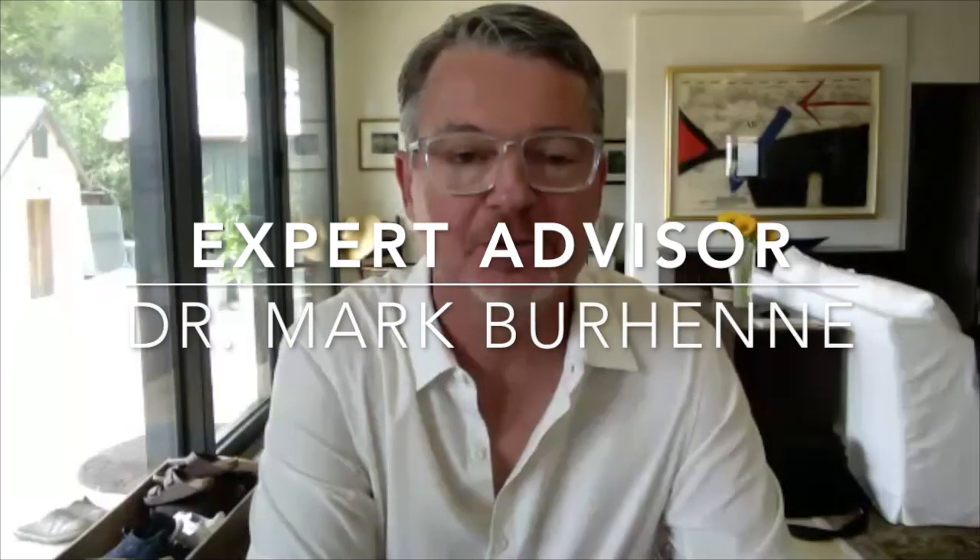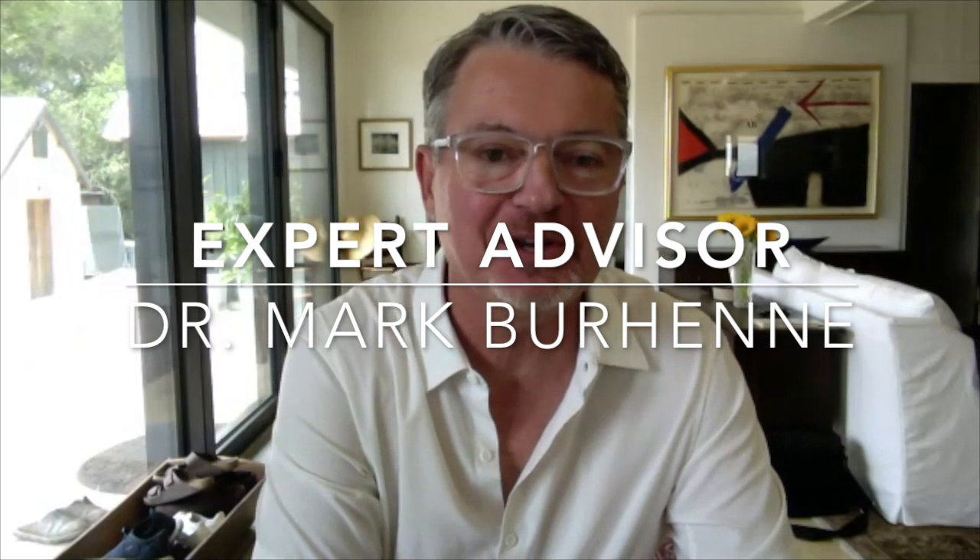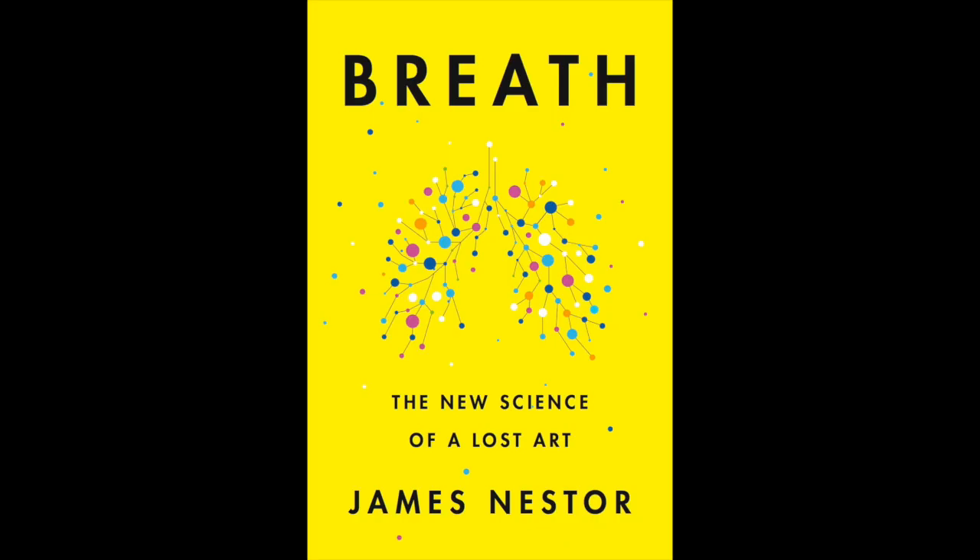That is it for this episode and this very quick Q&A. If you want to learn more about sleep taping or Mark's work, you can check out The 8-Hour Sleep Paradox and also go to Ask the Dentist. Dr. Mark Burhenne, thank you very much. Keep taping — every night, even if you think you don't need to, you do.